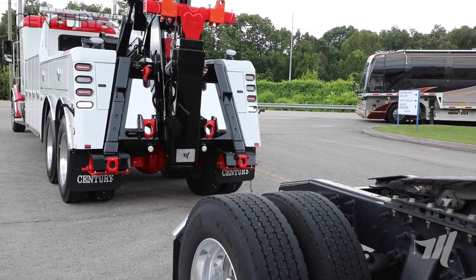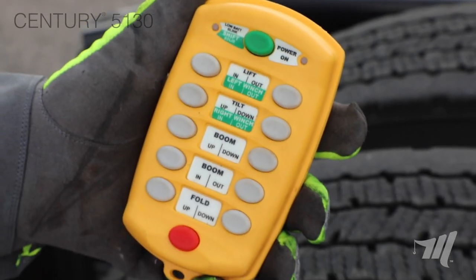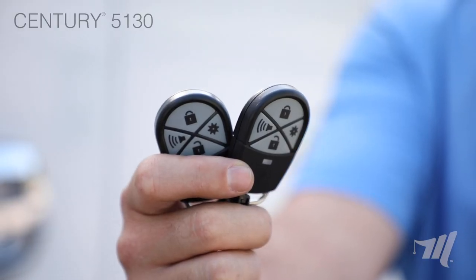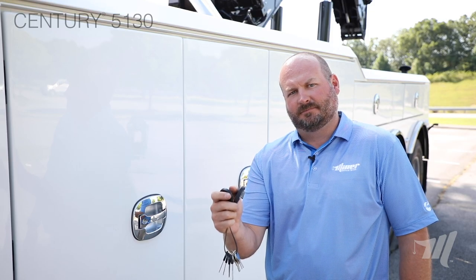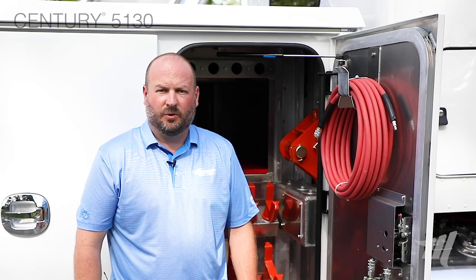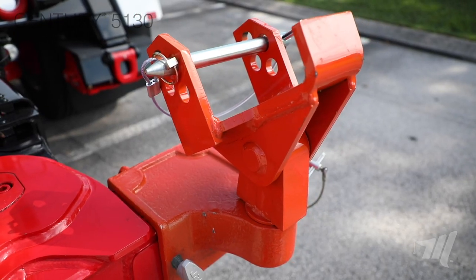Not all 25-ton wreckers are created equal, and the Century 5130 is no exception. On top of all the great features and benefits already covered, there are a few things that come standard with each and every unit. One of those features is the standard wireless underlift remote, which comes on all of our units from a 4024 all the way through a 1075, offering wireless control of your underlift functions — with an available upgrade to also control boom and winch functions. Another standard feature is the remote door locks for the toolboxes; the 5130 comes standard with two key fobs that can lock and unlock the doors at the click of a button. The 5130 also comes standard with nine sets of heavy-duty Castile frame forks, including the newly designed five-inch wide axle fork to accommodate the Hendrickson Steertech axles, as well as spring lift adapters and hook-end caps.